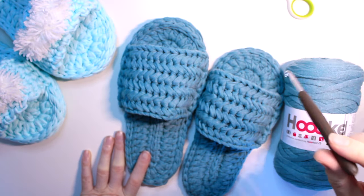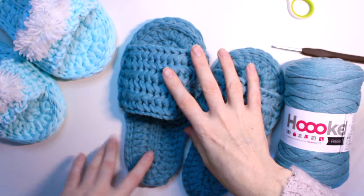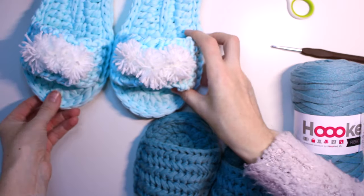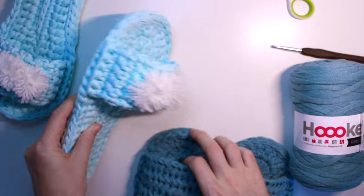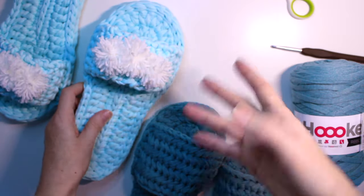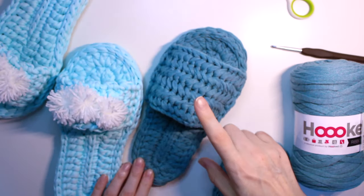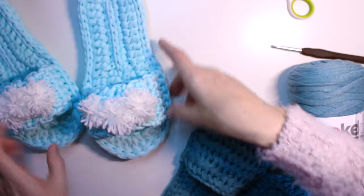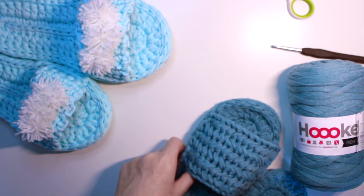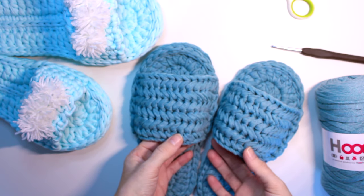The recommended hook size was like 10 or 12, but I felt better with the 5.5mm. I also did them with t-shirt yarn — same counting, but the t-shirt yarn was a little thick so they came out a bit big for me. I'm a size 38 to 39. It depends a lot on the yarn you use. I decorated these ones with little pom-poms, which are very fashionable right now.